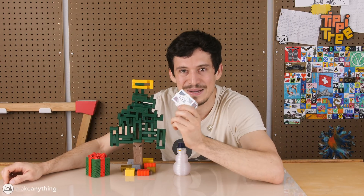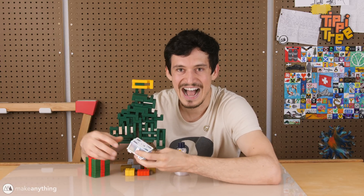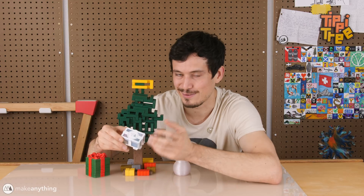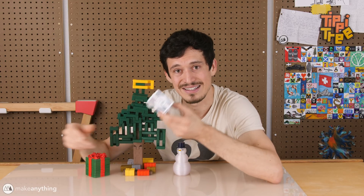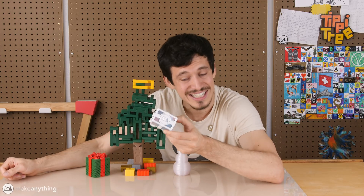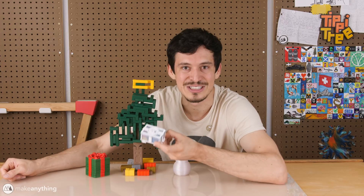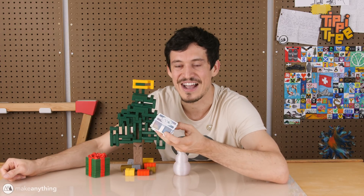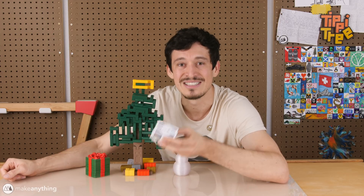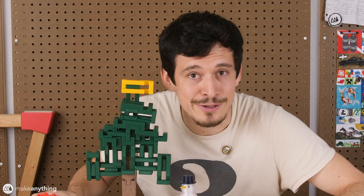That wraps it up for the toy box puzzle. I hope you guys enjoyed the presentation and you like the design — I'm really excited about how it came out because all the little toys are so fun on their own, and it all comes together to make this little puzzle which is quite challenging. Hopefully you and the puzzlers in your life will enjoy this puzzle yourselves. You can print it out for free at My Mini Factory following the link in the description.